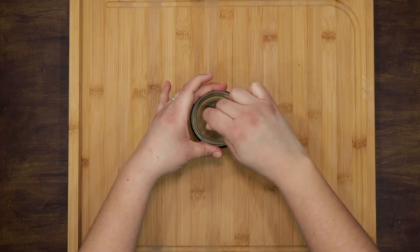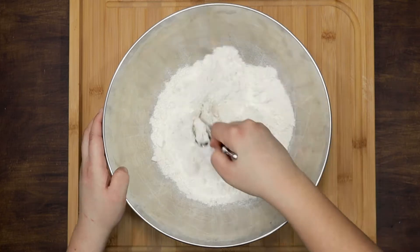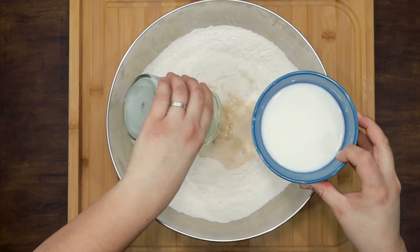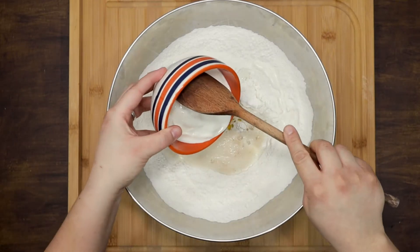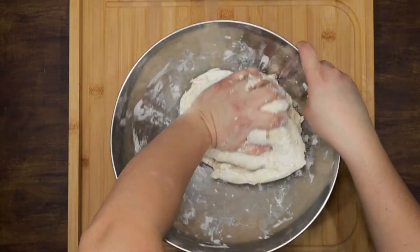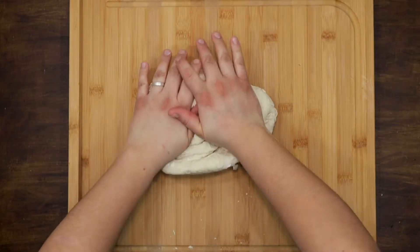In a glass, mix the water, sugar and yeast. Beat a little and let it rest for 10 minutes. Mix the flour with the salt and add the yeast mixture, warm milk, oil and yogurt. Mix everything very well until you form a ball of dough that you can work with your hands. Knead the dough for 4-5 minutes or until it's smooth.